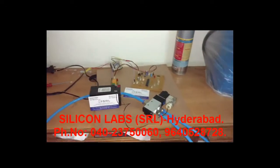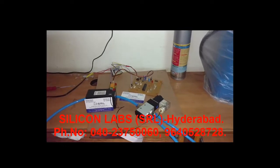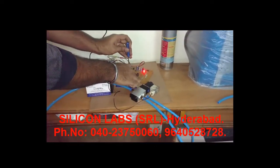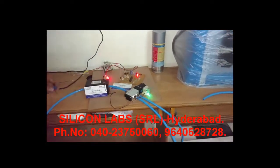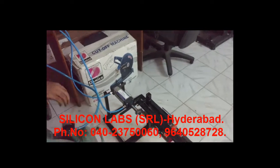Now let us see the demonstration. The kit is turned on, and with the help of a variable resistor, we are going to increase or decrease the speed of the hacksaw.